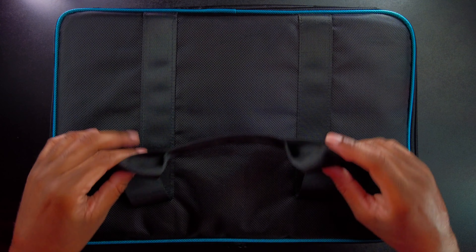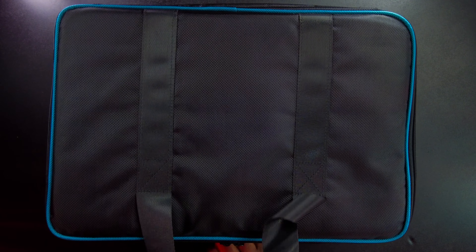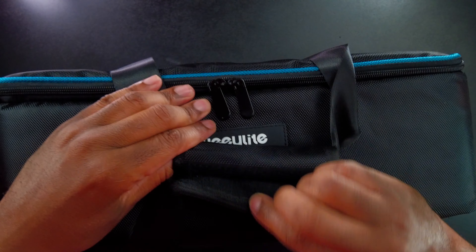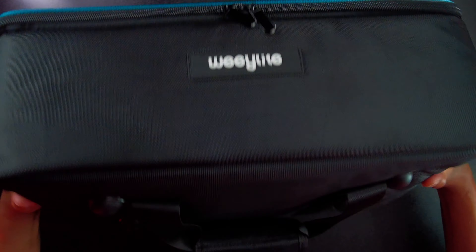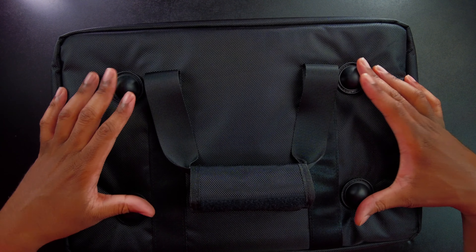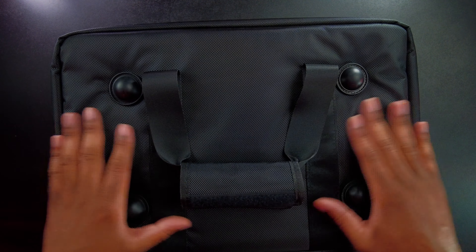Alright, so first let's go ahead and take a look at this case. It's just a nice case. It has straps on here that we can go ahead and Velcro up if we want to, and right here there's just a little bit of branding. There are zippers here. On the bottom side there are these little feet that help brace it from any impact and just keep it off the ground a little bit in case the ground is wet.